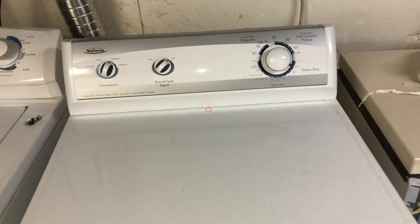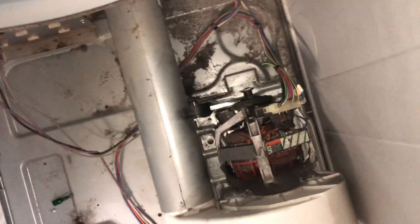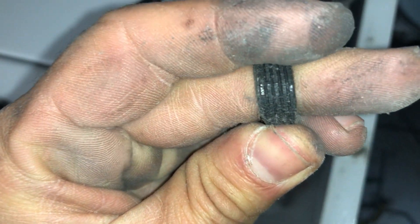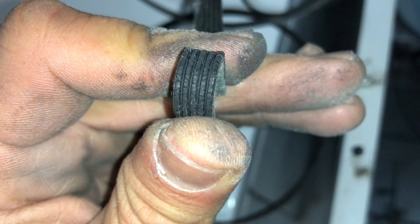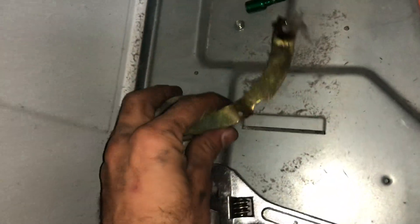Hello friends, my name is Hamid. Today I'm working on this Maytag Performa dryer — it was making a squeaking noise. I already opened everything apart and I saw there were cracks on the belt, so I recommended to my customer to replace the belt too, along with the idler pulley, which is defective.